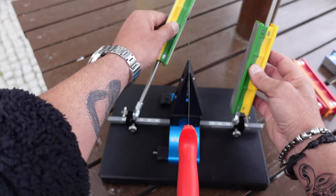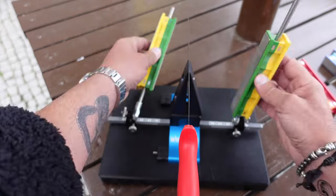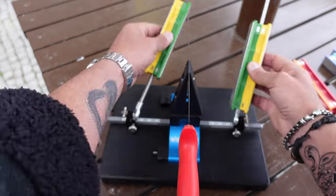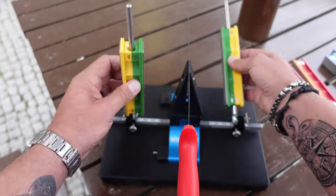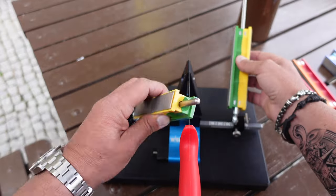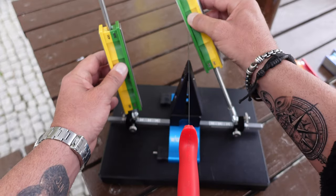For the purpose of this video I'm not going to get into too much detail on the sharpening process. I've made various videos in the past explaining the Wicked Edge sharpening process in more detail, and I'll link those in the description below. As usual, I used the marker to find the correct angle to sharpen this knife.